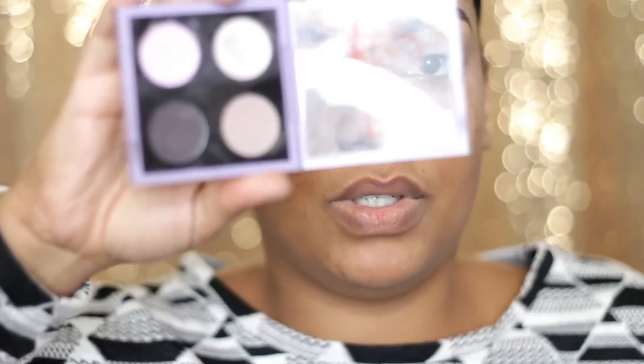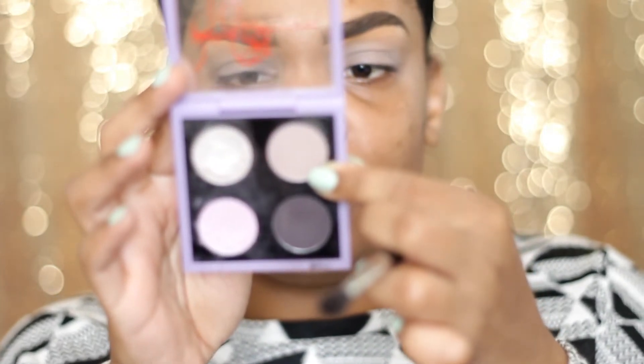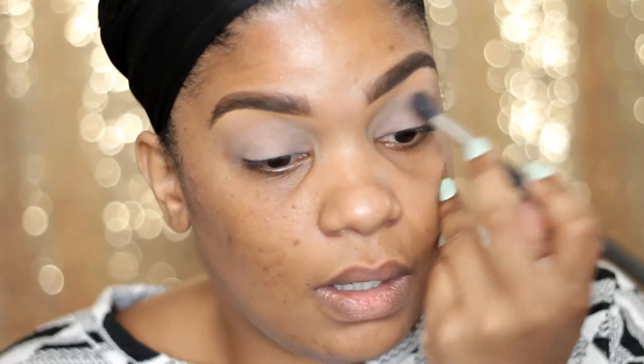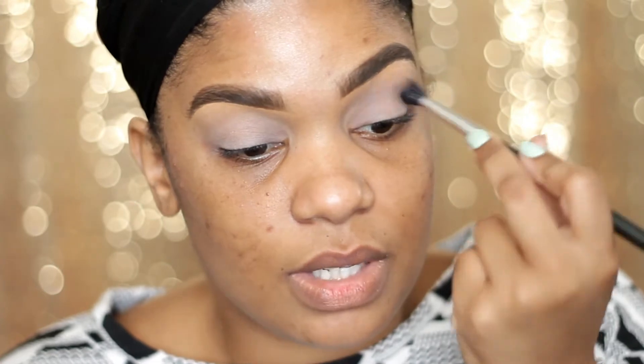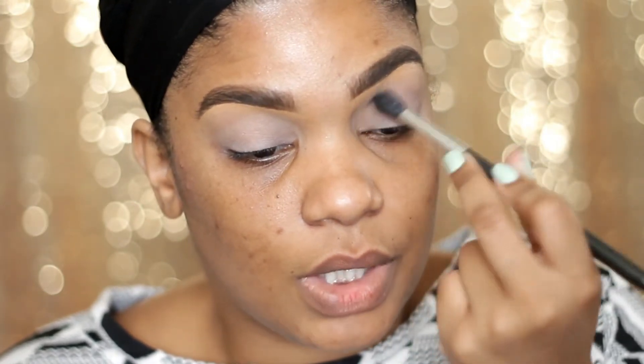I'm going to be using this palette — the Kelly Osborne one from the Osborne collection — and this is called Tickety-Boo, but it really just looks like Quarry, also from MAC. I'm going to add that to my crease using a 224 brush, which is just a fluffy blending brush.